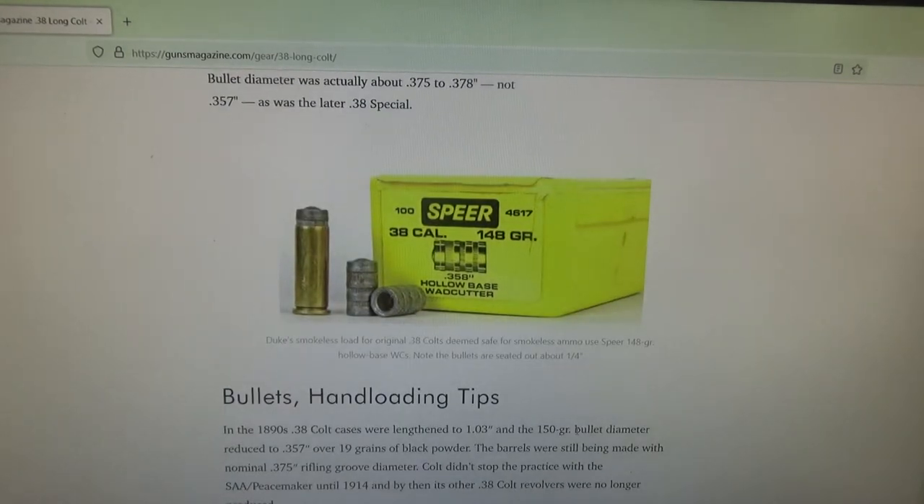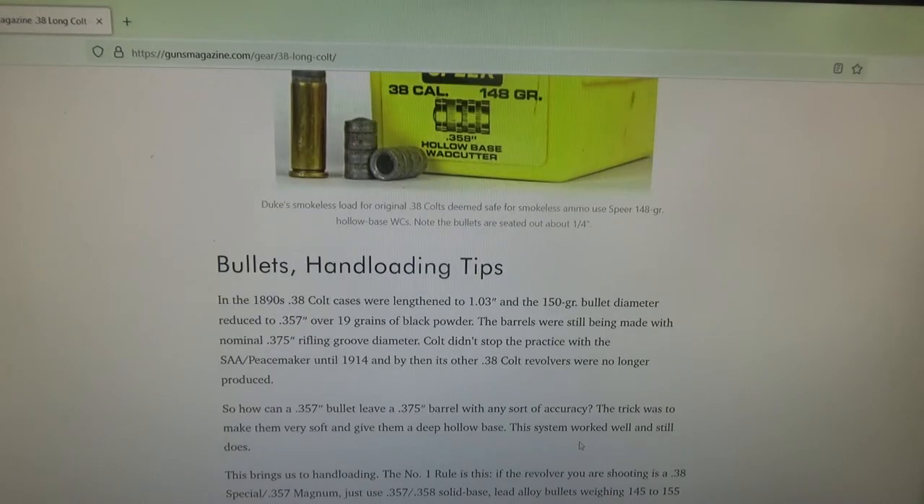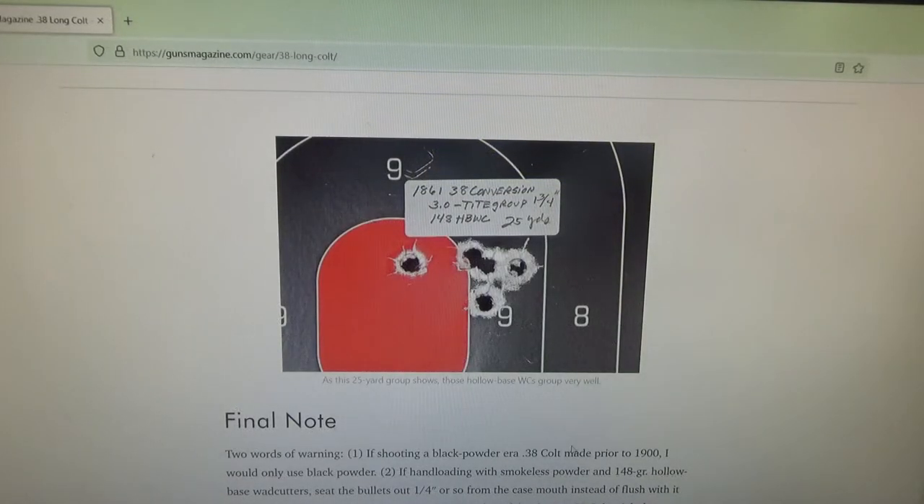You can shoot 38 Specials through a .375 inch bore. To do this effectively, most people use a hollow base wadcutter or a hollow base 150 grain round nose. The mold for that round nose is no longer in production — the person who designed it has passed away — so getting one is tough, but you can find copies through another company. There's an 1861 38 Colt conversion that achieved a 1¾ inch group at 25 yards with a 148 grain hollow base wadcutter. The purpose of the hollow base wadcutter's skirt is to expand upon firing and engage the rifling of the .375 inch bore, spinning the bullet more accurately.